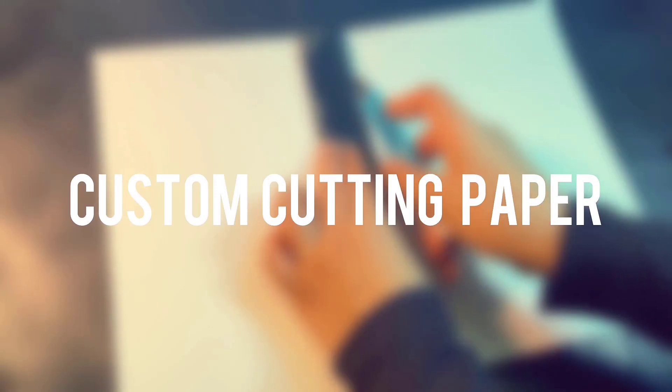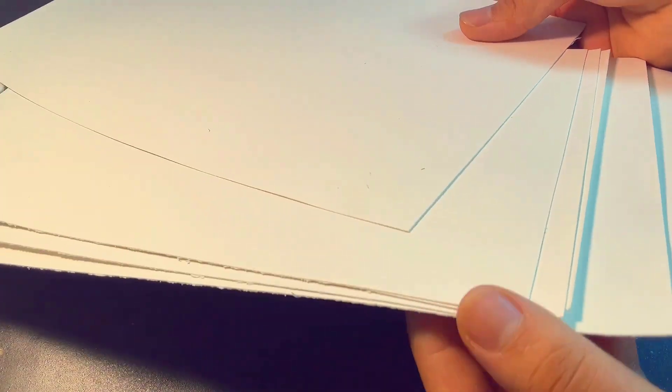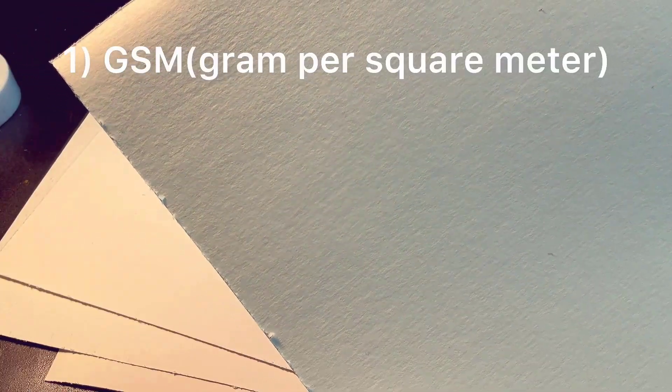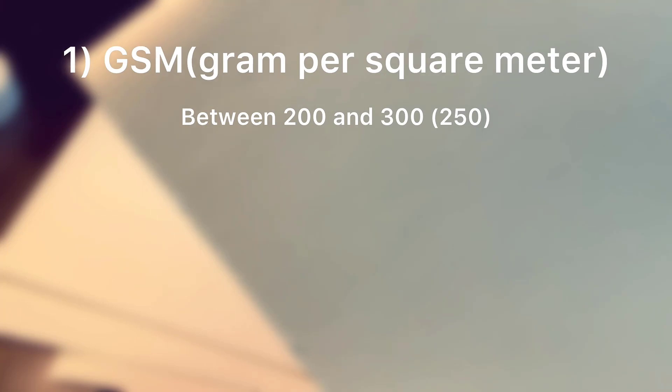For paper, I personally buy a big piece of paper and custom cut it into my preferred size — some smaller, some bigger, for different paintings. With paper, there are three factors to pay attention to. One is the weight, GSM, and for beginners I recommend getting a GSM of around 250.